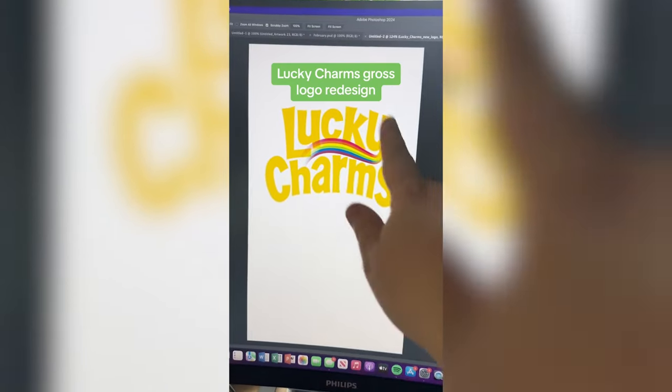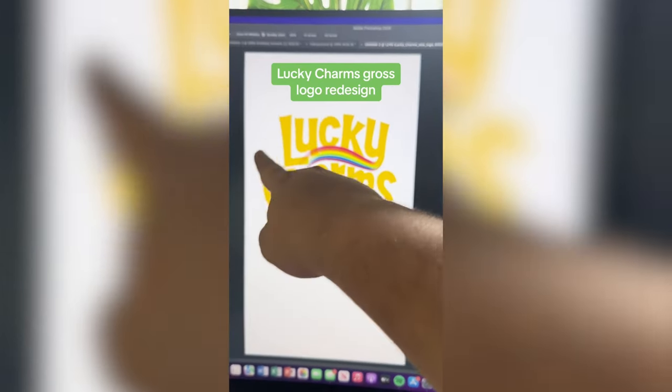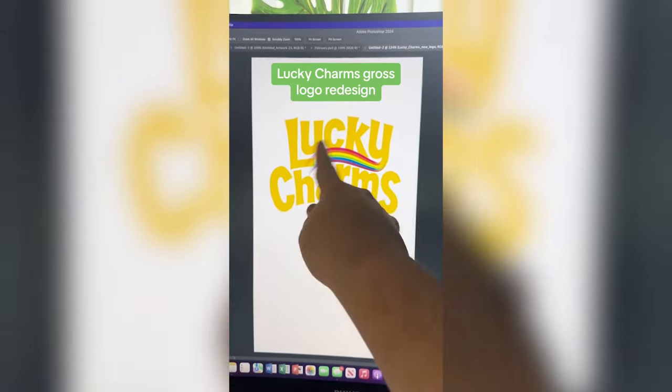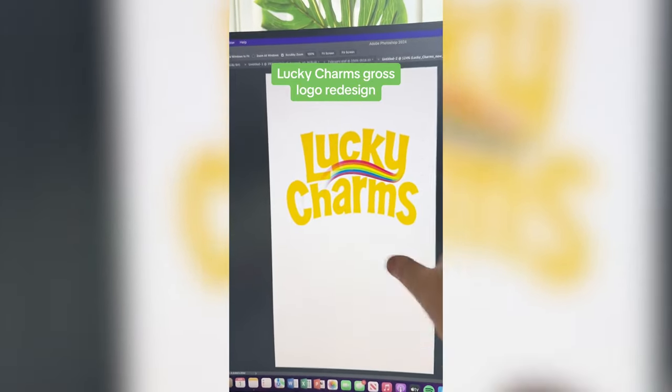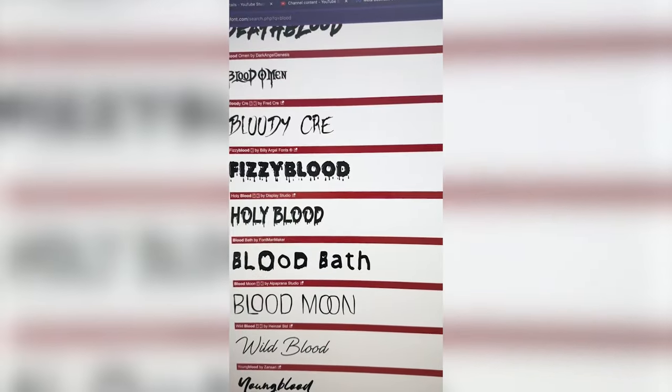Lucky Charms. I'm not going to lie, this yellow is already a little gross looking, but you know what we have to do — we have to make it say Yucky Charms. Instead of this rainbow, I think I'll add maybe like a green goo, maybe put some holes in it here and there. Let's go. I'm going to try to find like a drippy font.